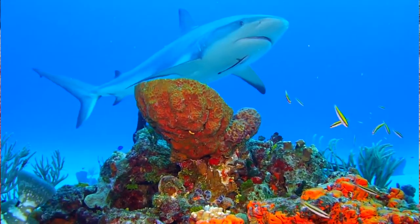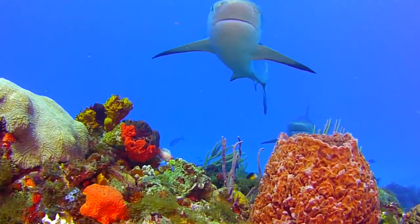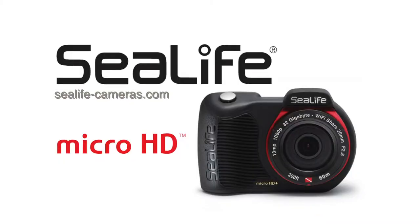Guys, this camera is easy to use and completely flood proof. Check out the hot new C-Life Micro HD at your favorite dive shop soon.